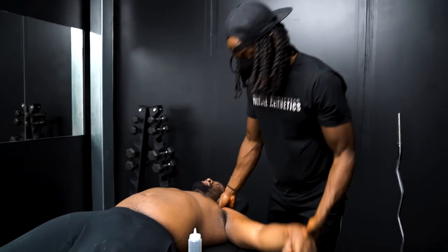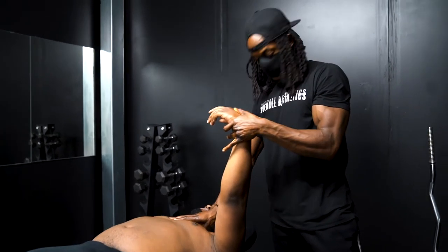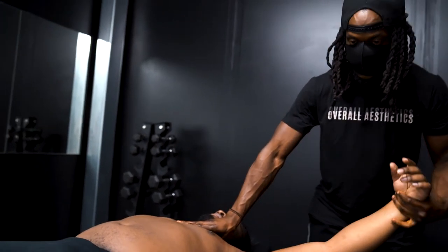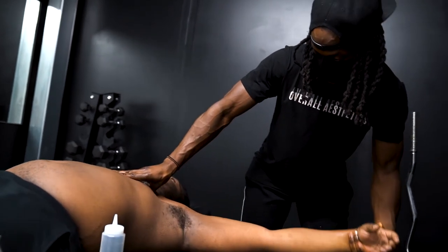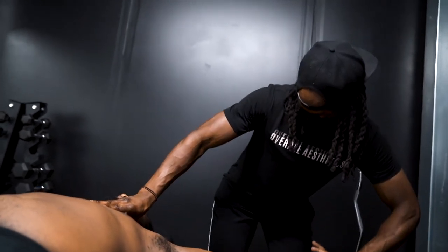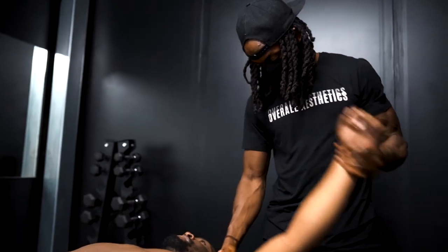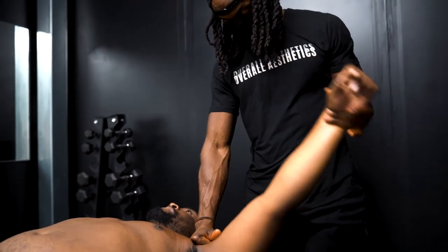Right now the therapist is performing a myofascial release on Lamar's pectoral muscles in the upper chest — pinning down and then applying a stretch-release simultaneously. This stimulates the muscle fibers with movement, opens up the chest, and helps with shoulder range of motion and blood flow to the area. It's slightly tighter on one side.